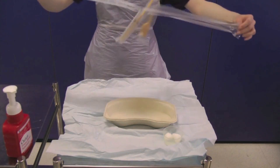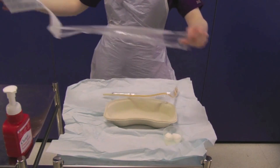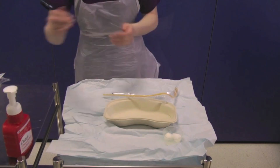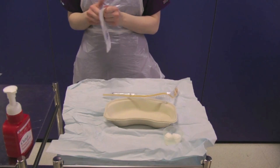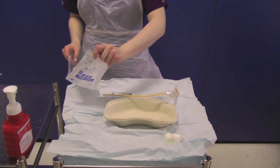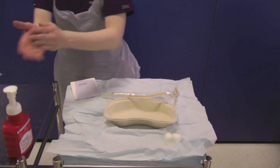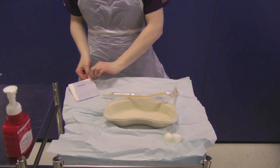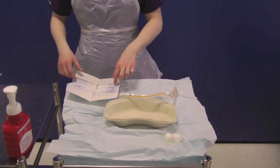Open the outer packaging and carefully drop the catheter and syringe onto the sterile field, being very careful not to touch the sterile field with the non-sterile outer catheter packaging. Take a pair of sterile gloves and drop the internal packet onto the sterile field. You must decontaminate your hands at this point, then carefully open the sterile wrapping, ensuring you do not touch the sterile field, and put the gloves on.